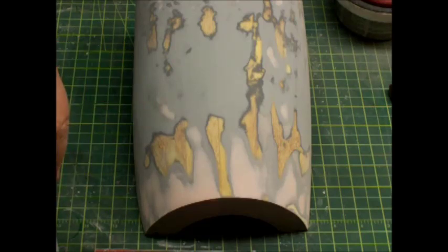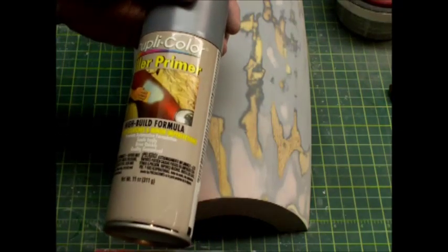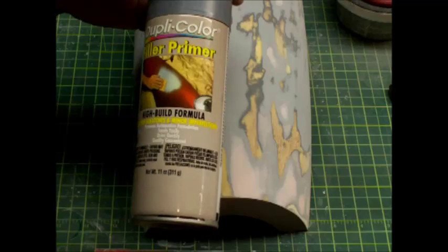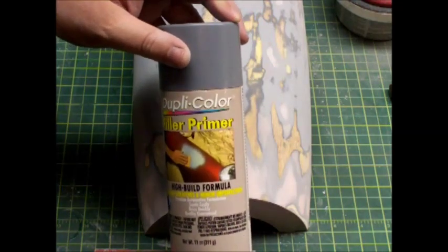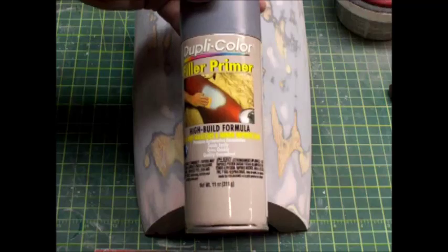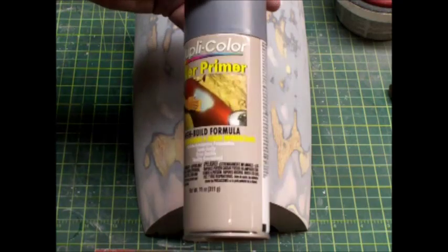Then it's ready to sand, and it doesn't clog your sandpaper very much if you're using good sandpaper. I would let it sit a couple of hours before you actually try and sand it, just to make sure. You can get this in different colors — it's just automotive foundation filler primer. It works really well, it's very cheap. You can find it at Walmart, AutoZone, just about any automobile parts store, or any major discount store. You can even order it online by the case from Amazon if you like.